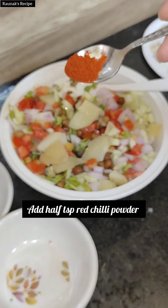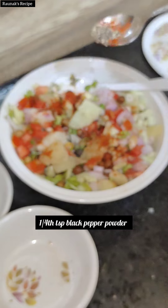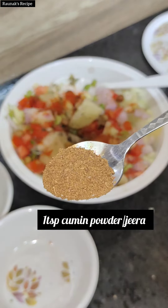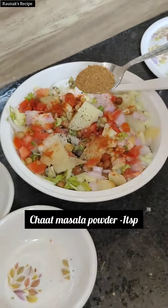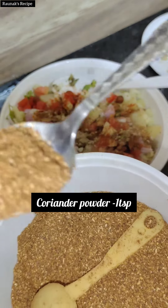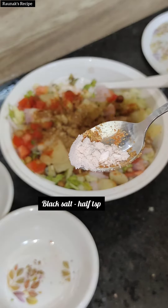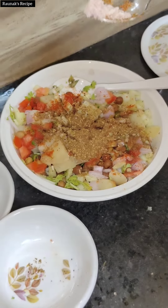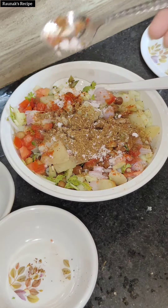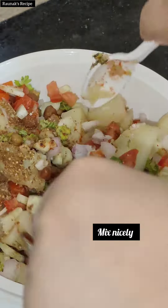Now I am adding half teaspoon of red chili powder, half teaspoon of black pepper powder, and one teaspoon of zira. Now I am adding one teaspoon of chaat masala powder and one teaspoon of dhania powder. I am adding black salt because already I added it in the nemag dal which had the boiled chana.